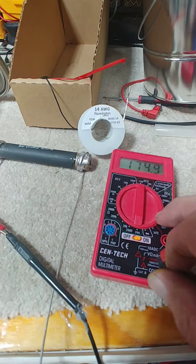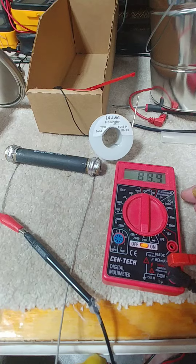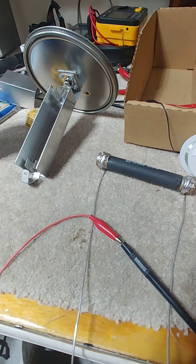Not MFJ, sorry — Harbor Freight. Yeah, you're never quite sure about those meters. In any case, let me get back to it and we'll make another video.